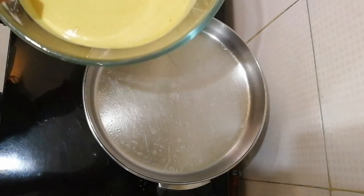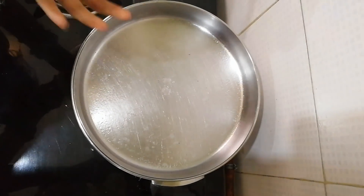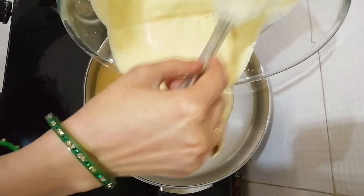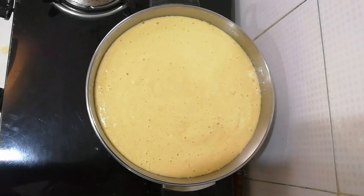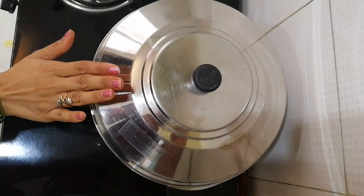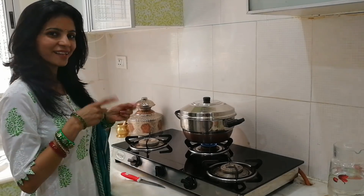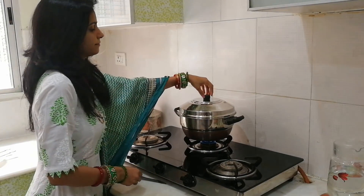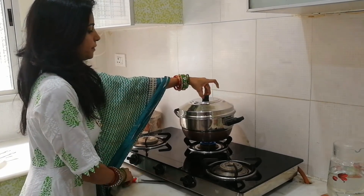Now it's time to pour it into the hot steamer — be careful while adding it. You can also add this with the bowl. Close the lid and let it set for 15 minutes. Now let's check whether the dhokla is ready — slow the gas and open it.